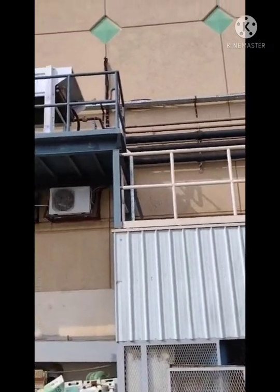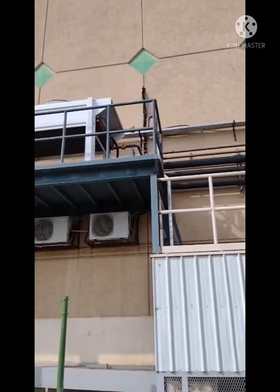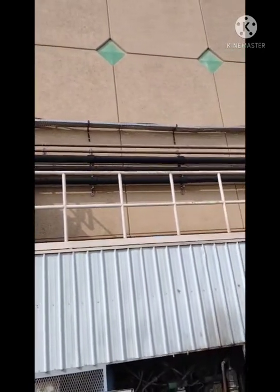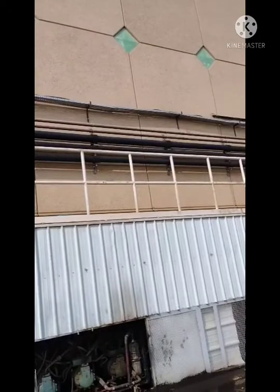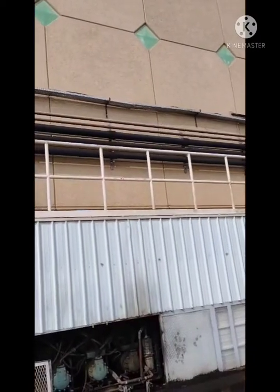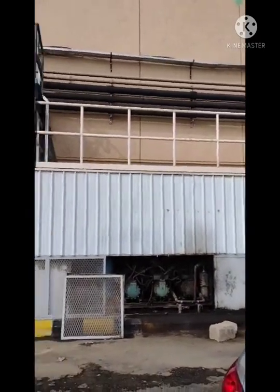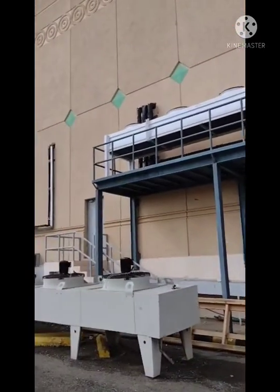This pipe is without insulation. And one is the suction pipe coming back, and one is the liquid line — you can see here.